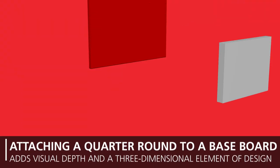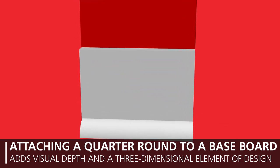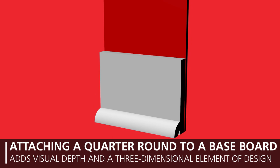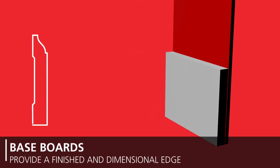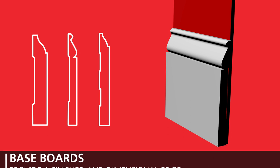For base moldings, choose an option that will cover any gaps, or consider stacking moldings to add depth and character while covering wider expansion gaps. Baseboards are used to provide a finished and dimensional edge for the bottom of your vertical walls and come in hundreds of profiles, sizes, and designs to complement any decor.